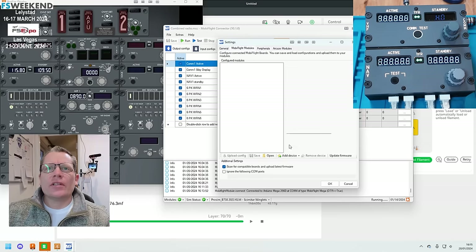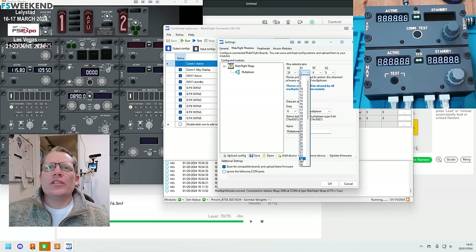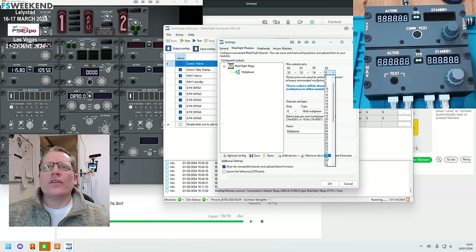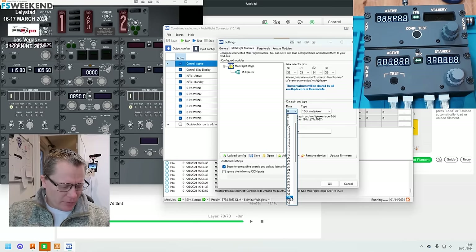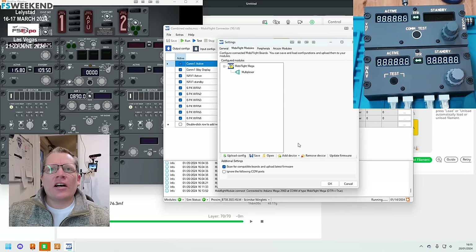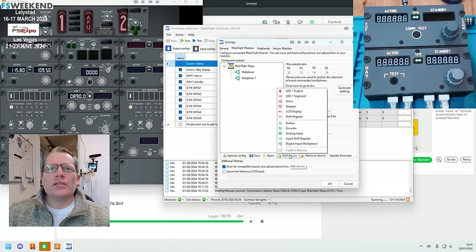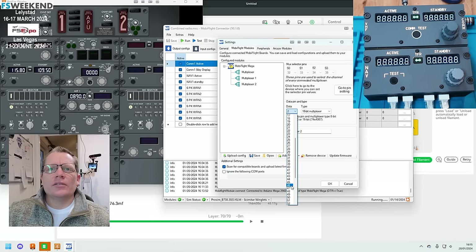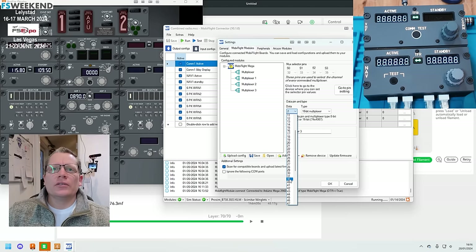Starting with multiplexer one — the pins we're going to use are 32, 33, 34, and 35. The data pin is 36. Add another multiplexer — data pin should be 37. Add another — that should be 38. And the final multiplexer will be pin 39. So we have four multiplexers total. Note: if you get one of these boards, these same figures must be used.